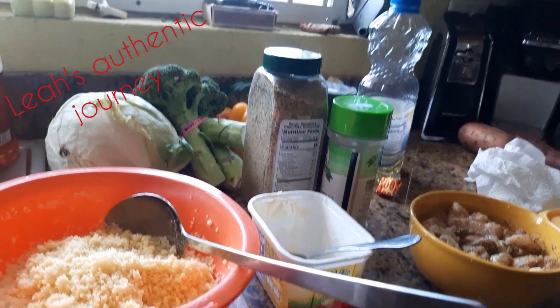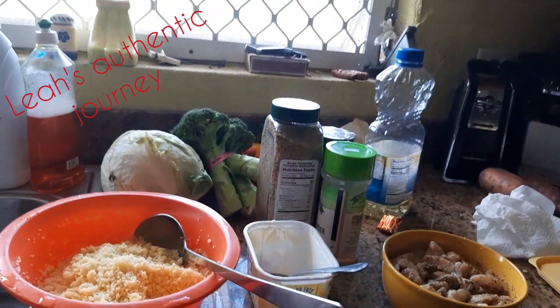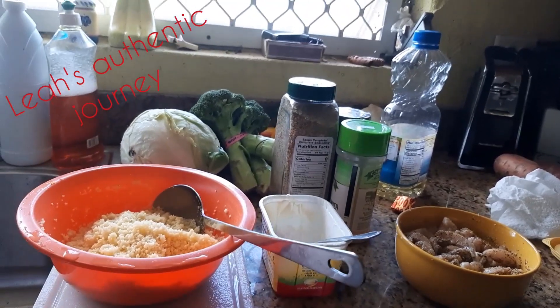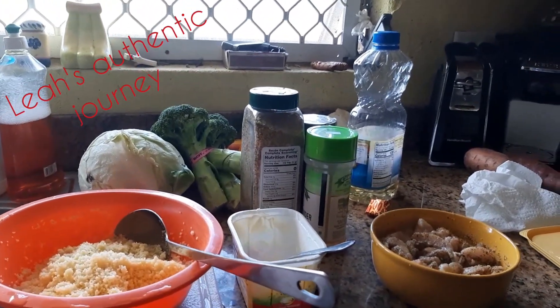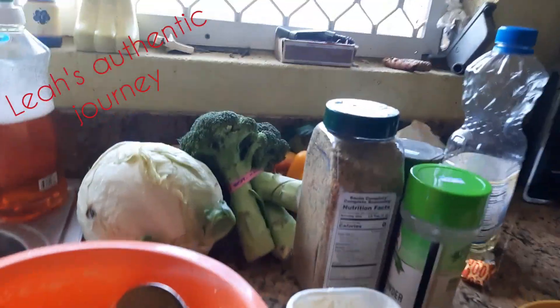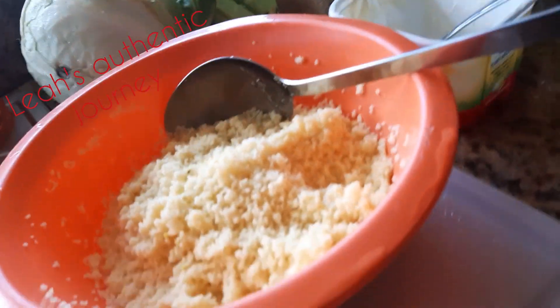Hello, hello, hello, my people. It's Leia again and Leia is here to prepare you something healthy today. The name of the food I'll be preparing for you today is Couscous. Couscous. And here you have it.